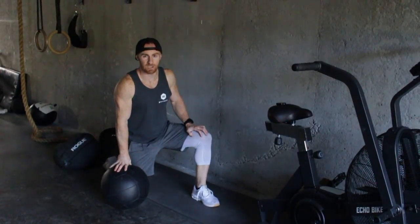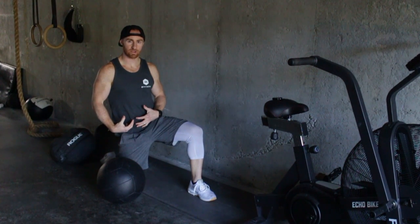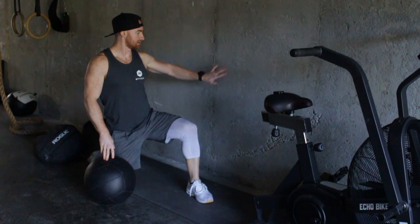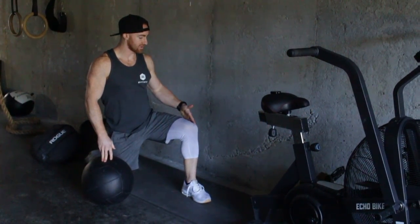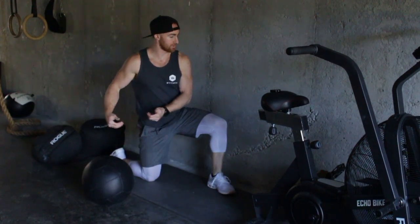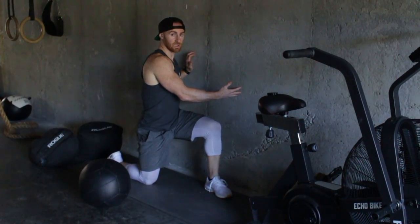Alright guys, this is key for your performance. Awesome core exercise, great for your obliques, dynamic movement. You need a med ball, need a wall, and you want to give yourself a pretty good distance away from the wall so whenever you toss you're able to get enough rotation.